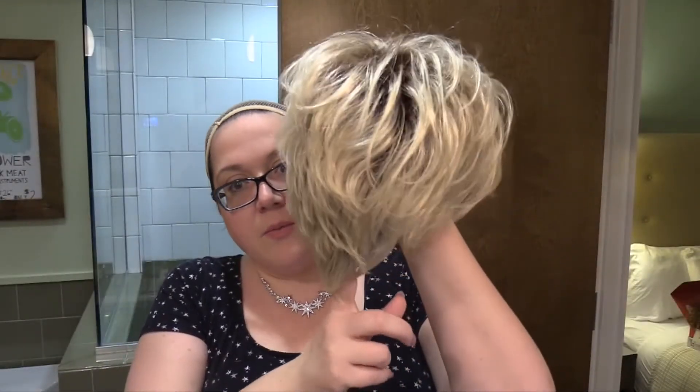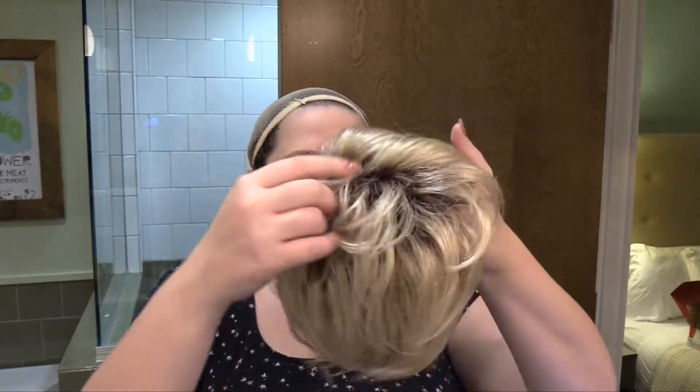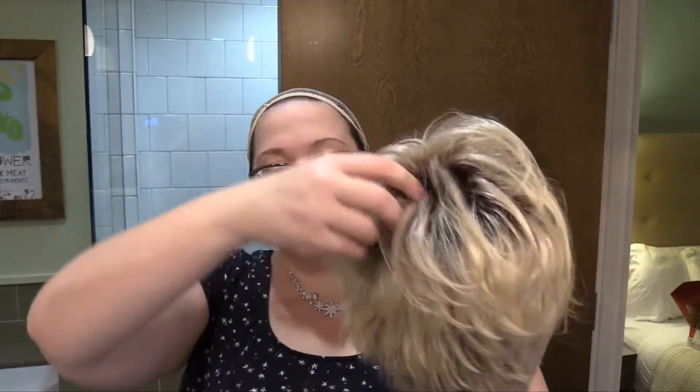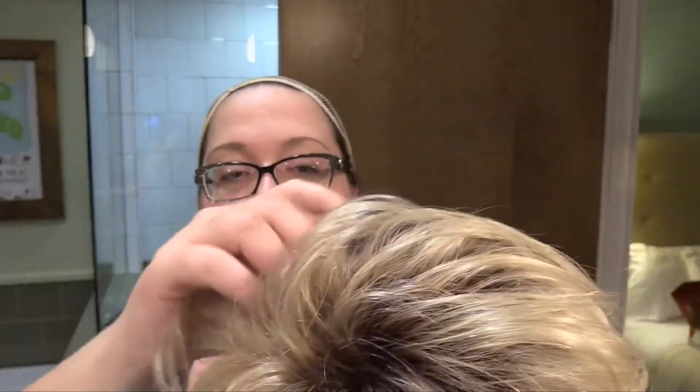So, very cute little pixie wig. The bang is four inches. The nape is only 1.5 inches, so it's really, really short back here. The sides are 1.75 to 3.25 inches, and the back is basically the same measurements. It's definitely got that precision cut feel, with the slight exception that one side is a little bit longer than the other.